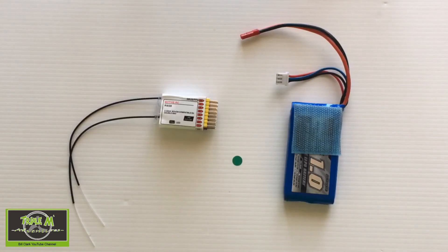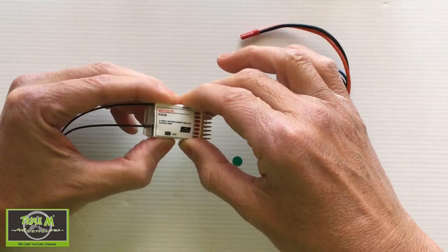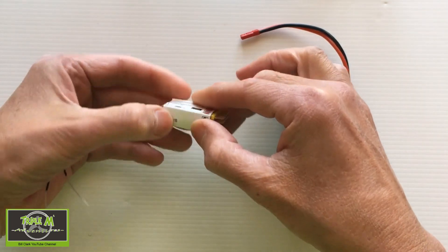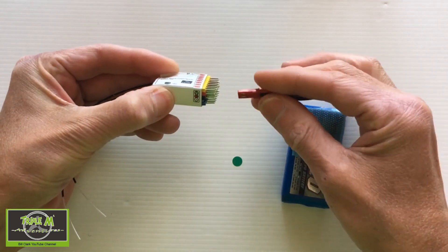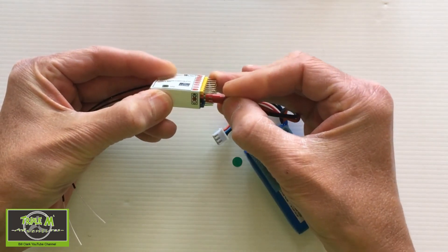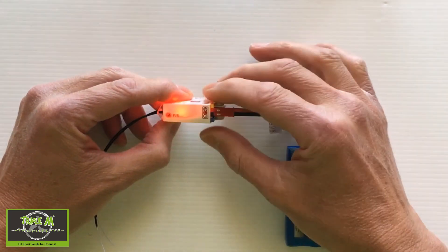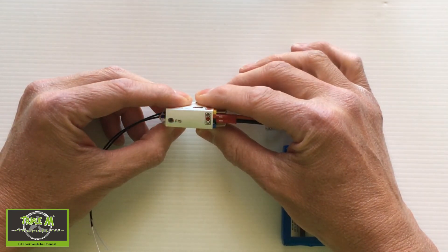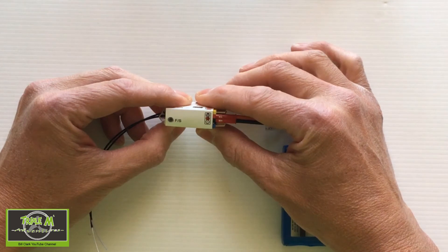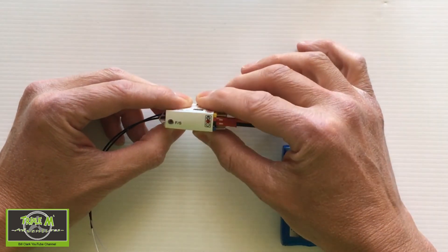Now let's take a look at the receiver. The first thing we need to do is put the receiver into bind mode. To do this we hold down the fail-safe button — you can hear it click — and then we plug in the power. Make sure we get this the right way around. I'm going to put it into channel one. You can see the receiver is flashing. Two red flashes means it's in mode two, which is the high-speed mode.